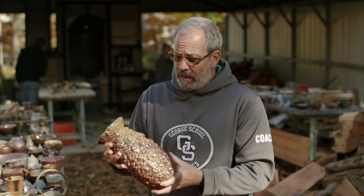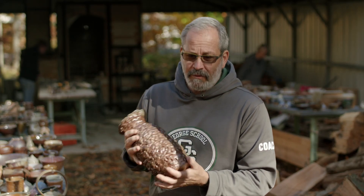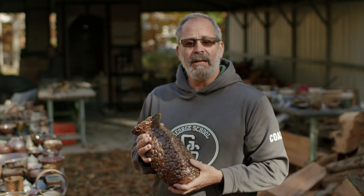This piece here was made by the father of one of my former students. Adam's been helping us fire this kiln now for going on four years, and he comes out and does the night shifts for us.